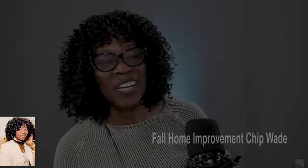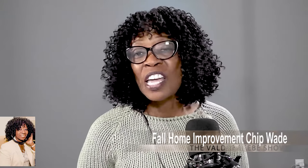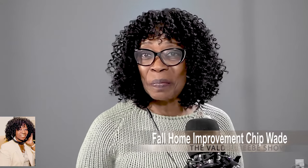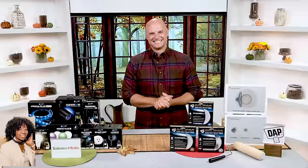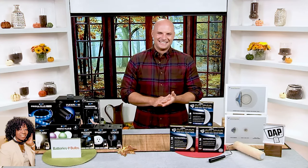Hi, I'm Valder Beebe. I'm the host and a visionary of That Celebrity Interview. Welcome back to The Valder Beebe Show. I'm your host, Valder Beebe. You know I have the best guests on the planet. And today, one of my favorite guests, Chip Wade. He's here to help us with some fall stuff. Chip, thanks for joining me today.